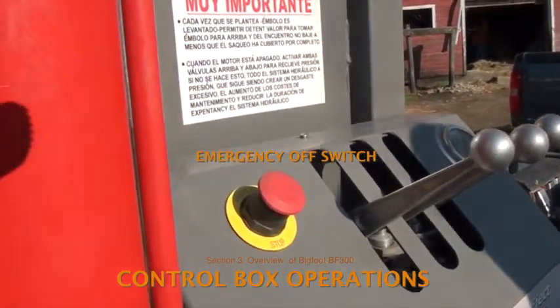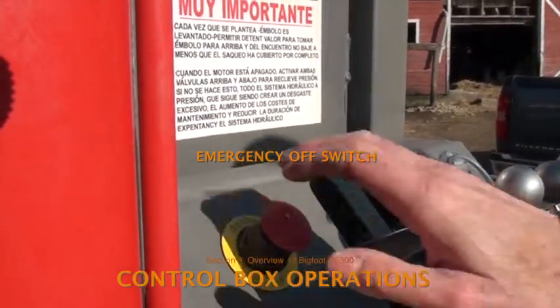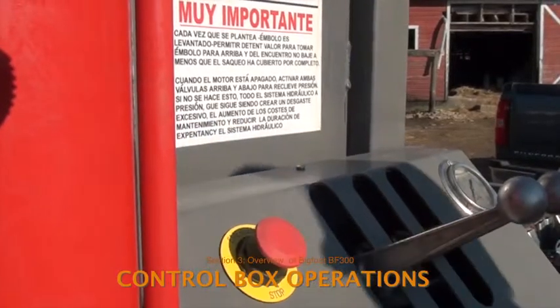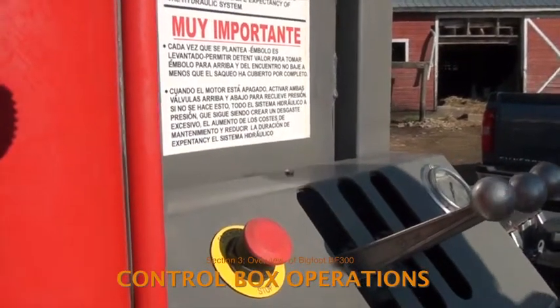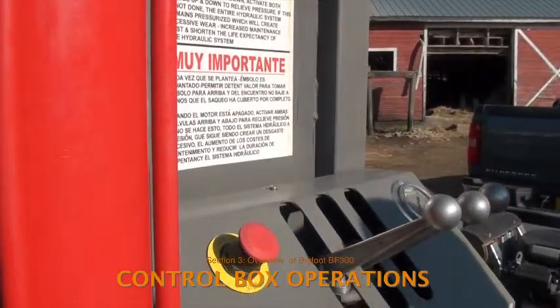When the emergency off button is pushed in, the engine and hydraulic pumps shut down immediately and all moving parts stop. This is a great feature if there's a problem. However, it's difficult to see if the button has been depressed. So if the baler engine cranks but won't start, check the emergency off button.